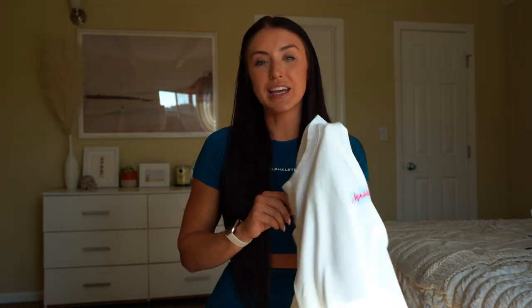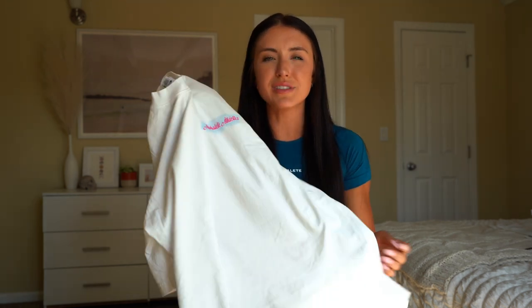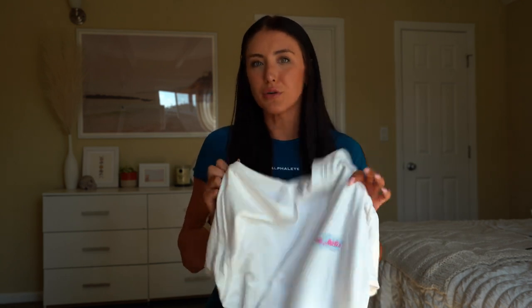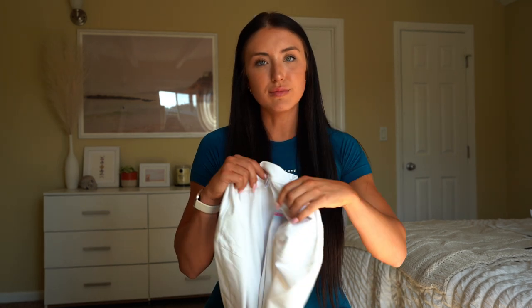I personally would get a size large in this for myself. You'll see me wearing the medium, but I like my stuff oversized. My goal is oversized tees, Amplify shorts — boom, done. That's the summer wardrobe.